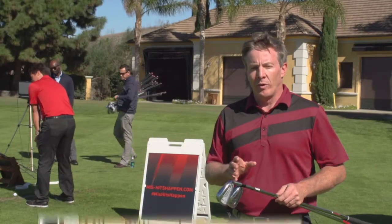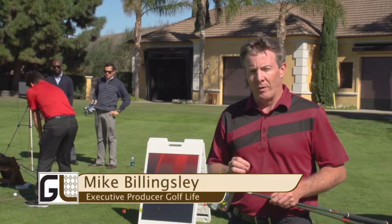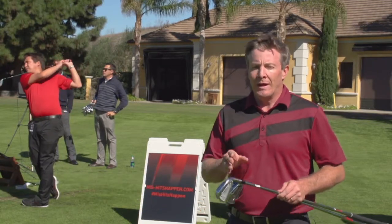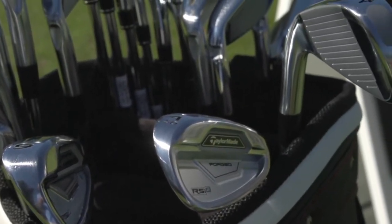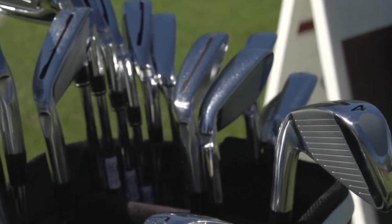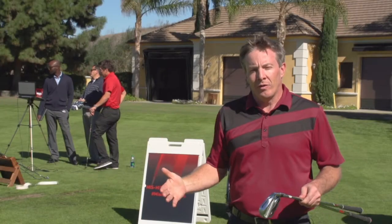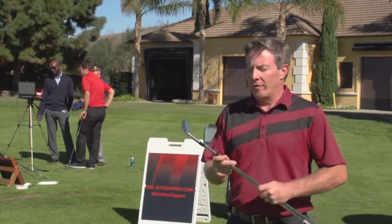Here at Golf Life, we're excited when we get a chance to tell you about new technology in the golf equipment business that can help your game. With irons, there have been changes — definitely the faces have gotten thinner. There's been technology in terms of materials used to help with distance on irons. What do you have to do to make an iron dramatically different? Well, I think TaylorMade might have come out with something.